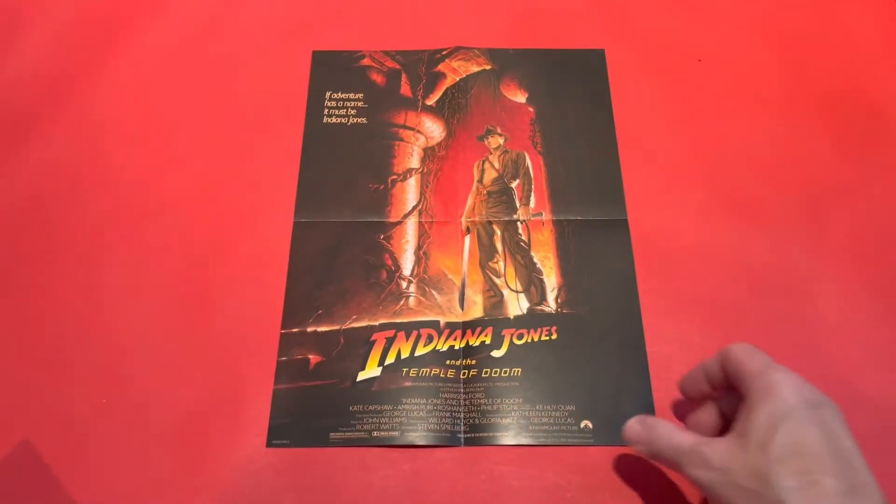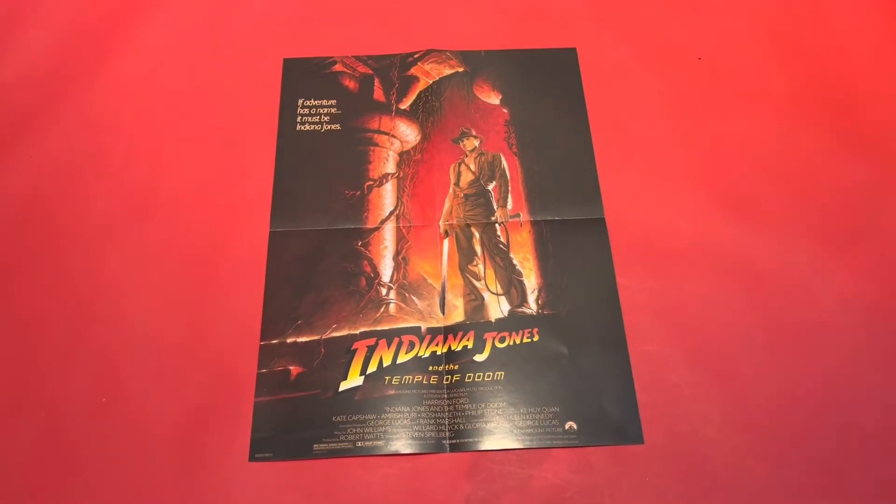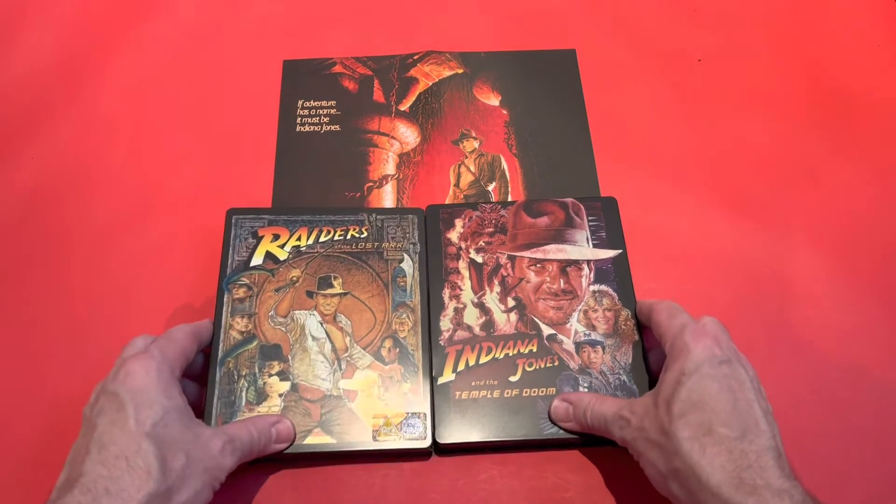You've also got a single-sided poster with the original artwork, which works really nicely. It's the second in the series and I can't wait for them to release more of them.